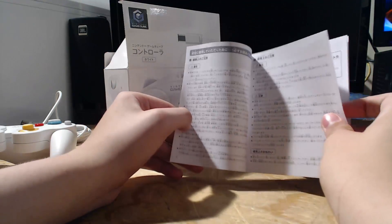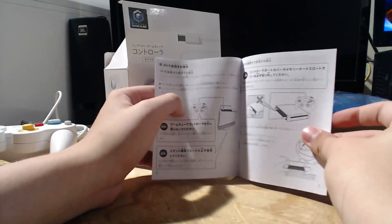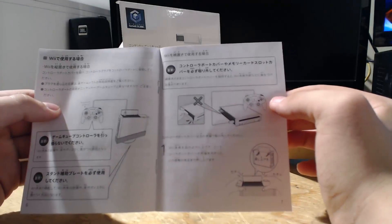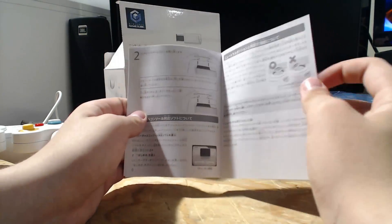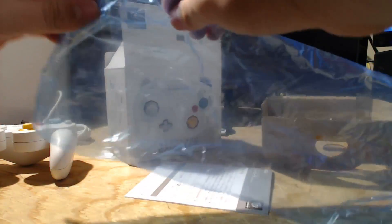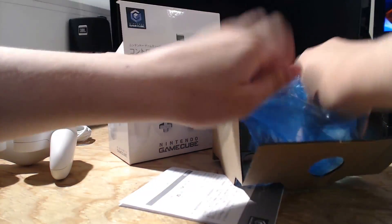The manual shows the Wii, which makes sense since this came out around 2008. It's basically showing how to use the controller with the Wii rather than the GameCube. It also came with a protective blue bag, which you usually see with controllers. That was everything in the box.